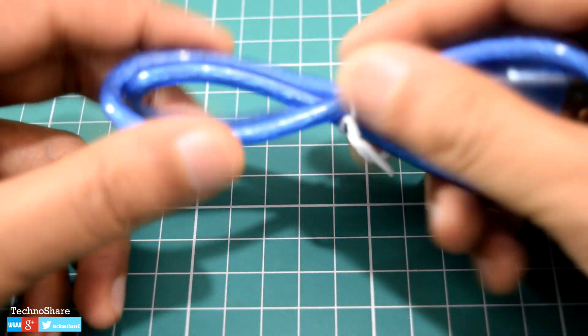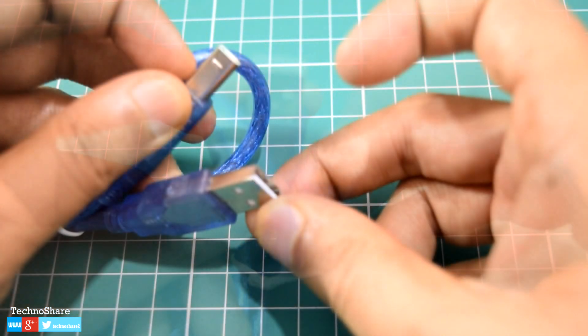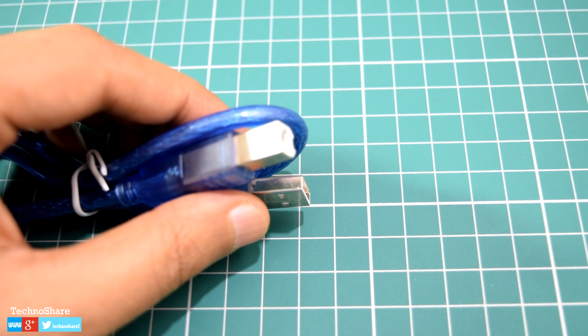Next you will need this USB cable, which is Type A to Type B. The USB cable is usually shipped with Arduino, but in case you don't get one you may have to buy one. The USB cable serves two purposes: first, it supplies the required 5 volts of power to the Arduino board, and secondly it's used to flash the code that you write on your computer into the Arduino.